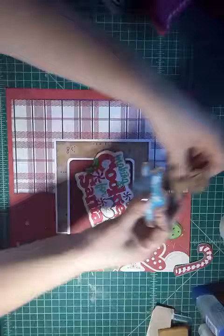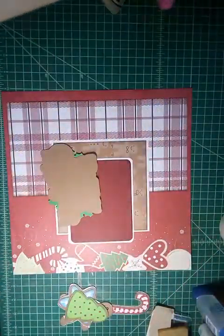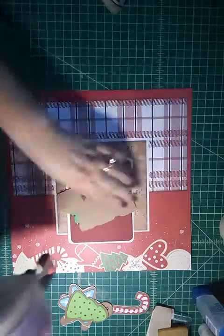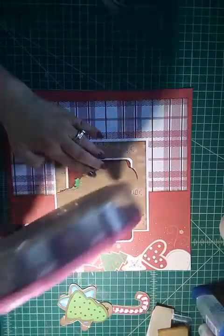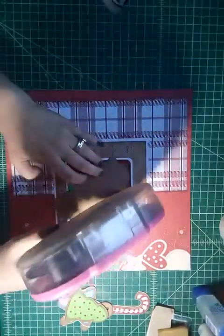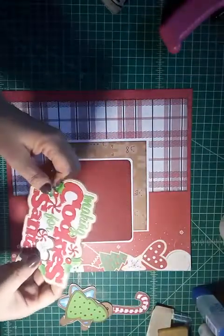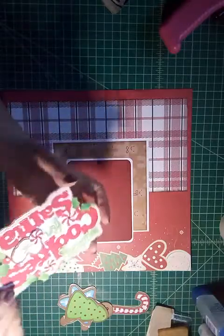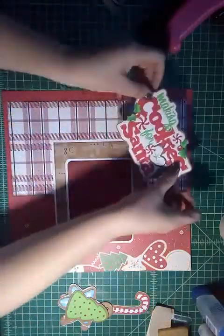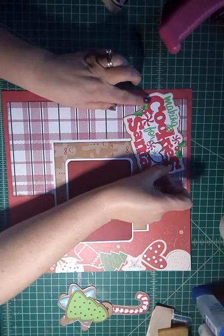I don't tend to put dimensionals on my pages because I don't want them to be too thick in my album. Also, this is pretty thick itself — it's got a lot of layers, so it's hearty and thick anyway and doesn't need anything extra. So I'm just going to offset this off to the corner here.